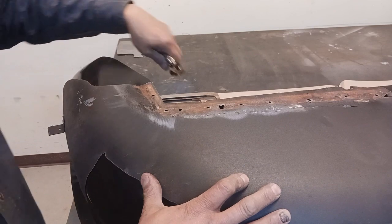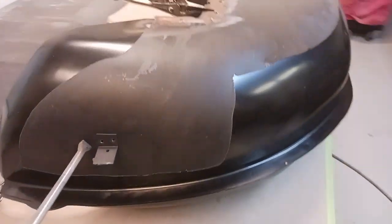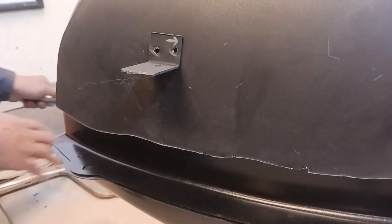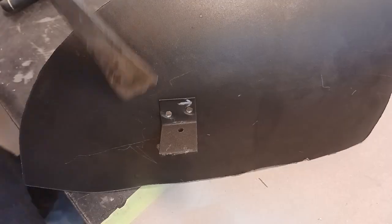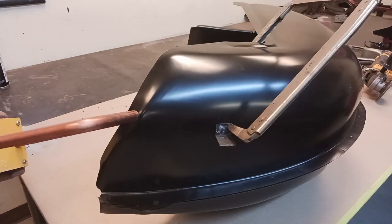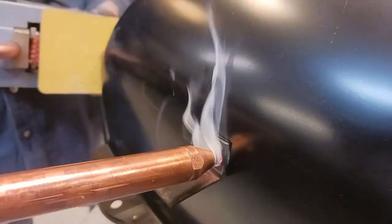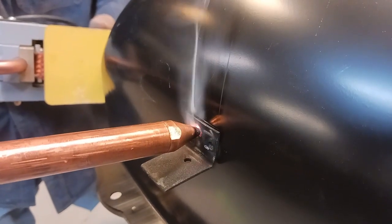We're just going to overlay the old wheelhouse over the new wheelhouse and line it up — we've drilled our holes. We want to make sure we remember which direction the bracket goes in with that little arrow. Now we're going to separate it and get that little bracket off. You can see what I mean with the long-reach tongs — just makes the work so much easier.